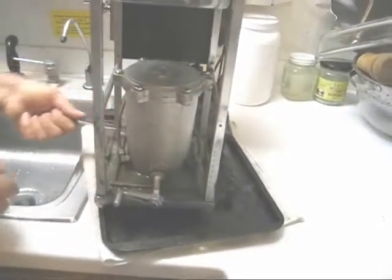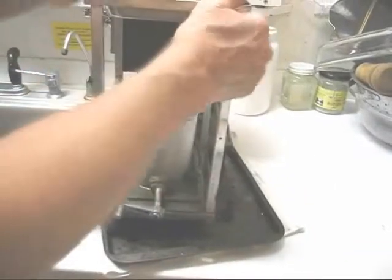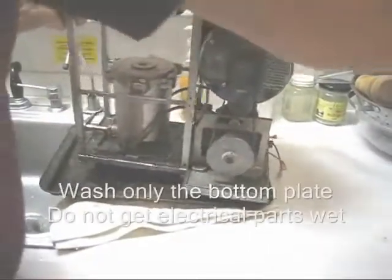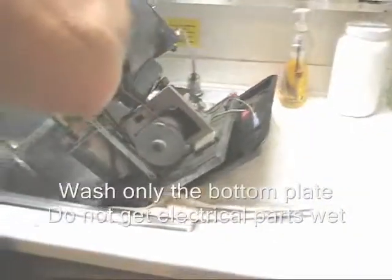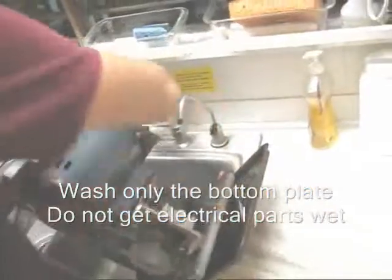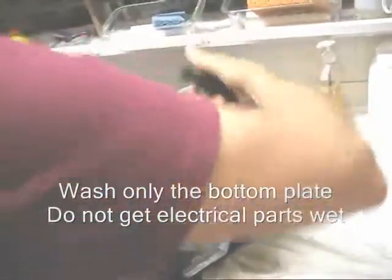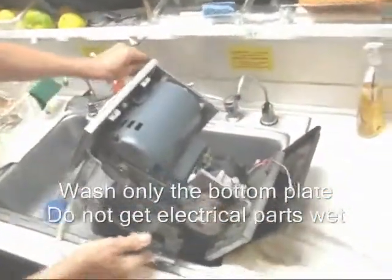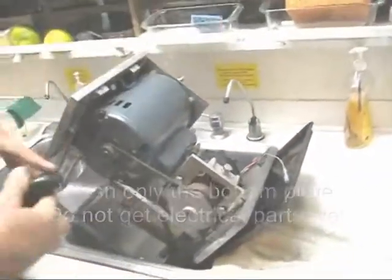After you give it a thorough scrubbing, if you don't have a sink like mine where you can tip it in with a spray nozzle to spray it, you can do this outdoors with a hose, but you want to be careful not to get all your electrical things wet.